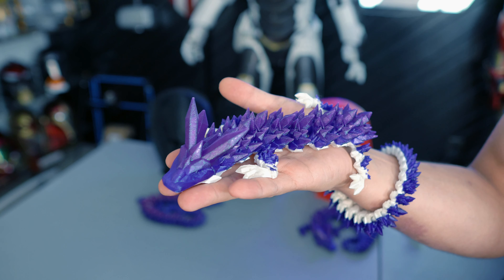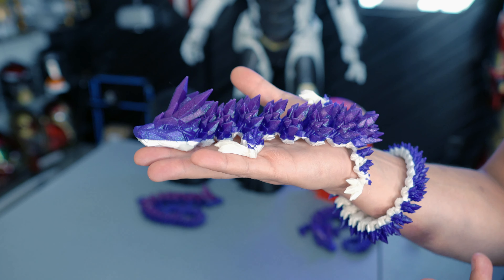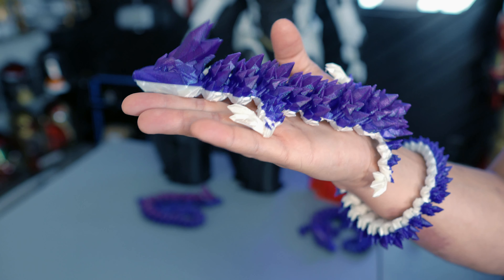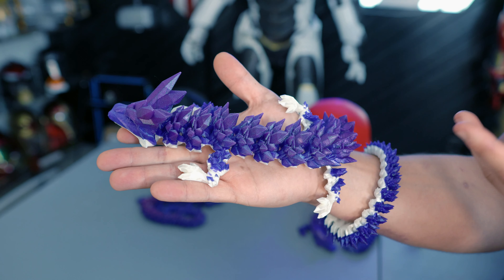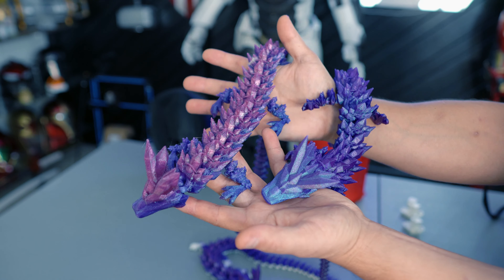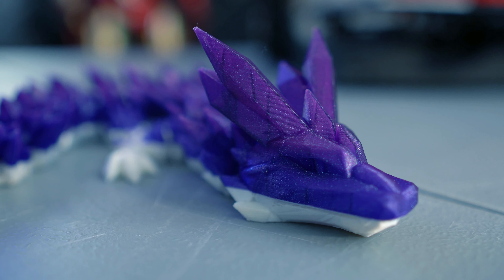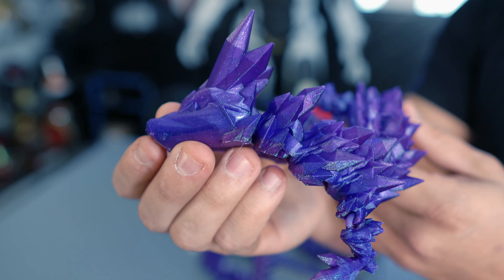From there I threw everyone's favorite Flexi Dragon at it. You can see where I ran out of the white silk — it paused, let me do a print resume with a filament swap, and that pause and resume feature worked flawlessly. I didn't have any type of layer shift at all, and on a print-in-place like this it's actually pretty impressive. This came out great. I love this filament — look at that color shift. Then I threw a couple more Flexi Dragons at it, and you can see it was printing fairly nicely. As for the details on the prints, it handled all of those spikes really nicely.